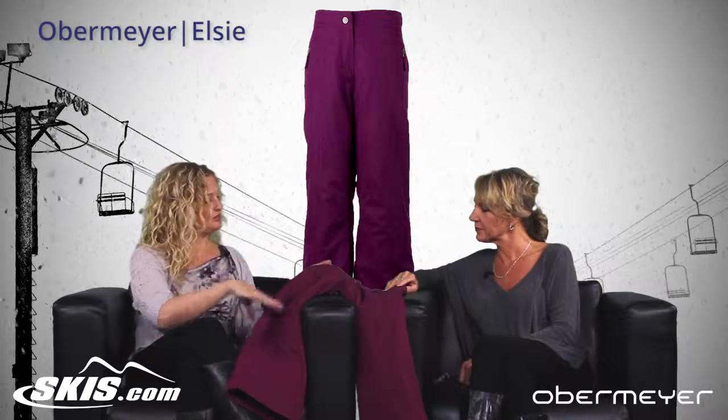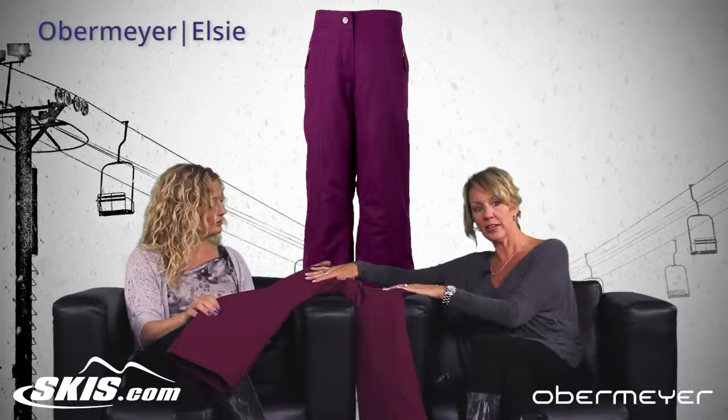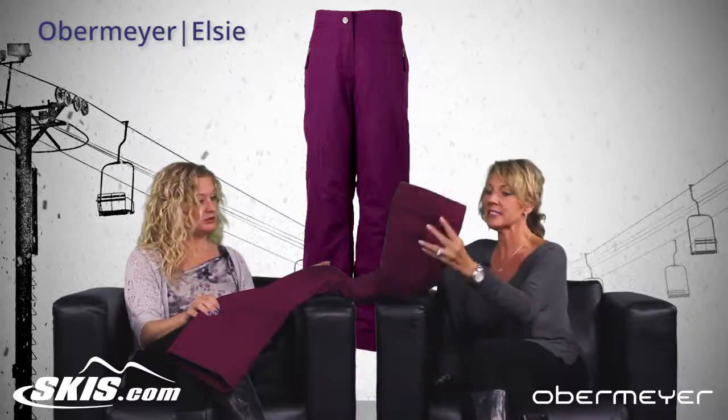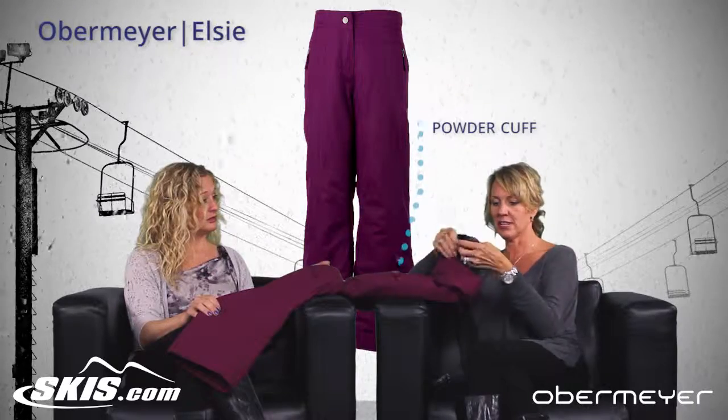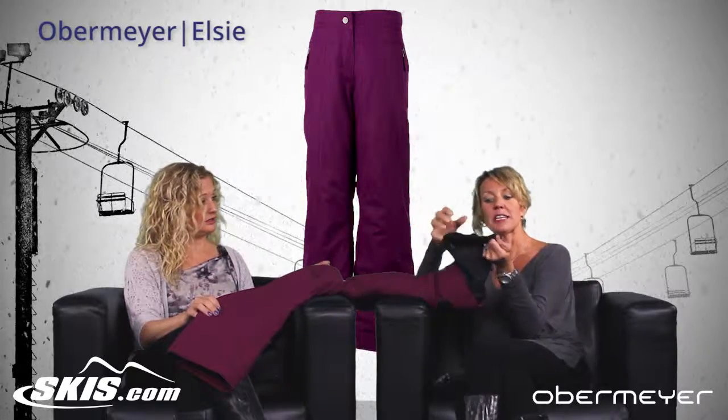What about the different features you have on the front? We have two front hand-warming pockets. They are lined in a fleece. We have our powder cuff, which is on the inside of all of our pants. So it keeps the snow out.